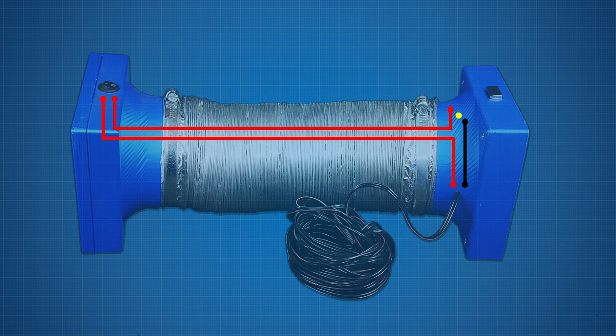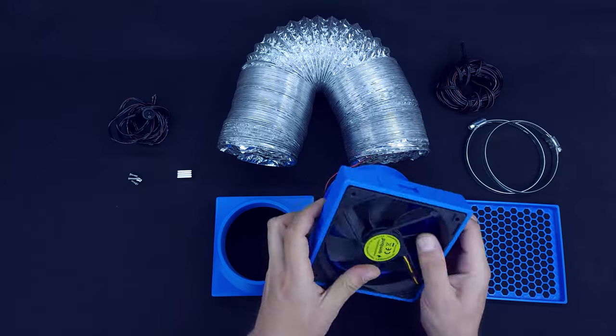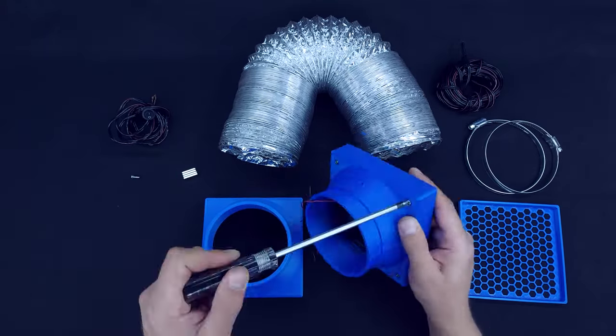Solder a piece of wire to the switch that is at least a meter long. This wire will go through the duct pipe, so it should be long enough to allow you to extend the fume extractor. You need to wire the switch in series between the fan and the power supply. Assembling the extractor is quite simple.